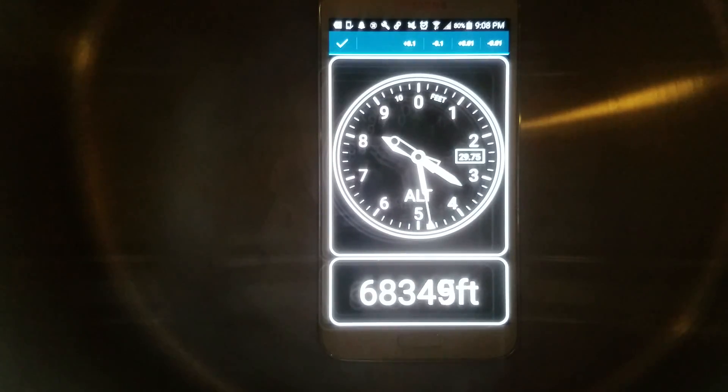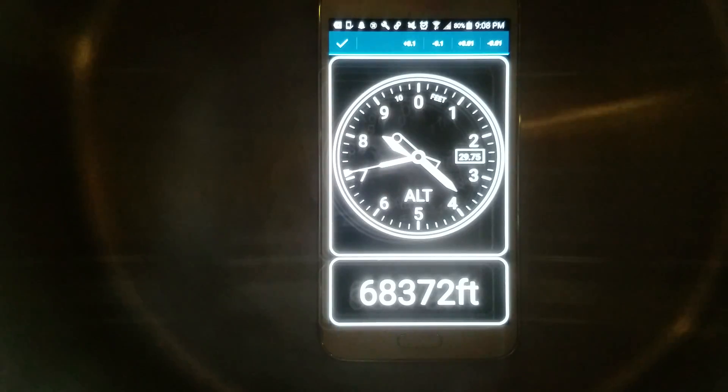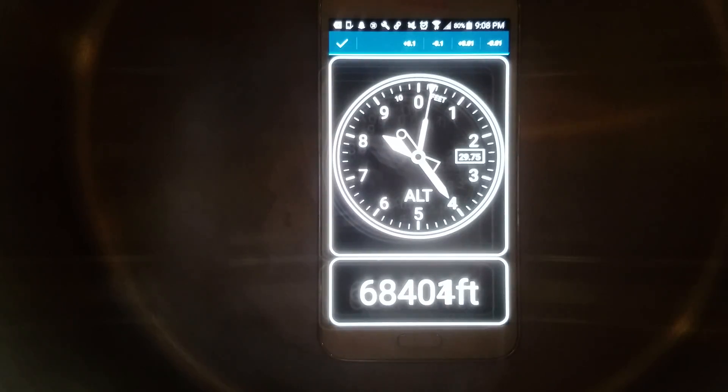Looks like that's about it — 68,400-ish feet. So, a single-stage vacuum pump can pull a vacuum equivalent to an altitude of 68,000 feet.